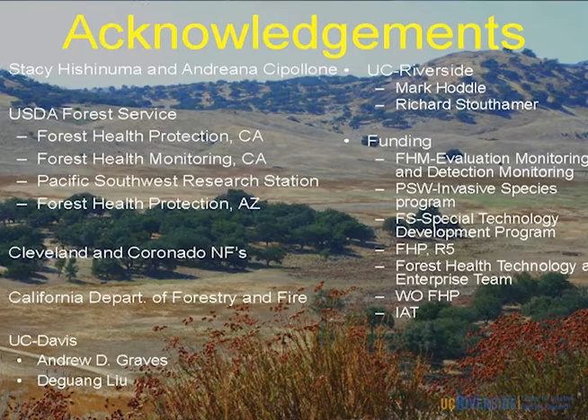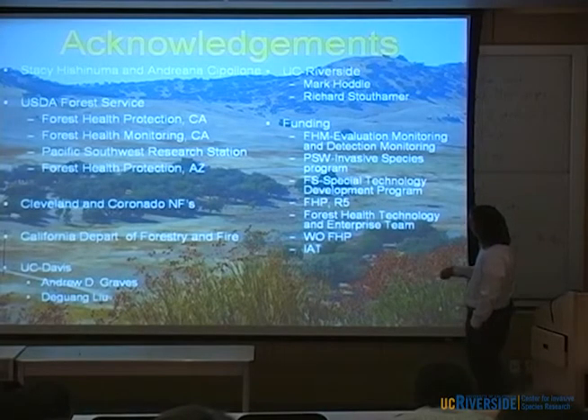I certainly have to thank my two techs who've worked on every aspect of this, and within the Forest Service — FHP and Forest Health Monitoring Group in California. PSW contributed a lot, as did my FHP counterparts in Arizona. The Cleveland and Coronado National Forests were very helpful. CAL FIRE helped with survey trapping throughout the state. UC Davis post-docs, and of course from UC Riverside, Mark is taking the biocontrol piece and Richard is helping us tease out the genetics of where our population came from. The Forest Service has really put a lot of money into this — detection, impact assessment, risk assessment, survey work, biocontrol, and travel to Mexico.